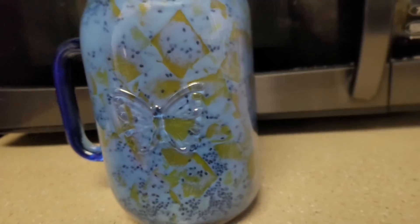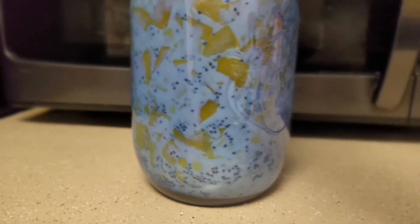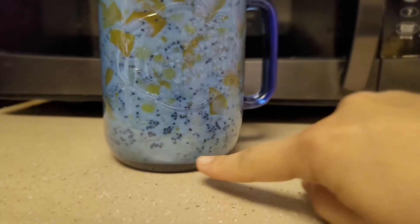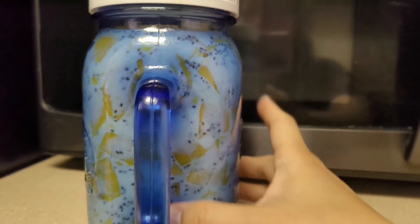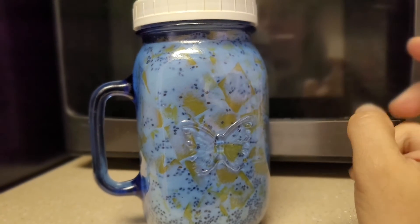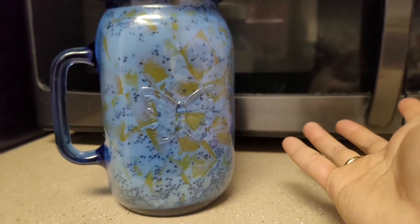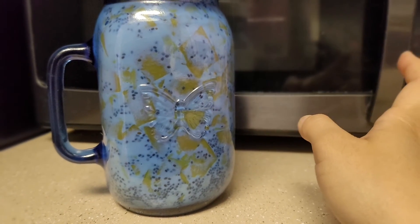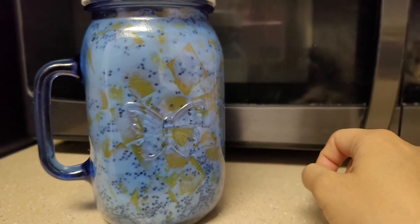After mixing all the ingredients, this is how it looks — the mangoes, bananas, chia seeds, and oatmeal are all in there. You can see the oatmeal at the bottom and the chia seeds are mixed in. By the way, you'll want to put the milk in last — add all the dry ingredients first, then pour the milk and mix it thoroughly. Add just enough milk to reach the rim of the jar.